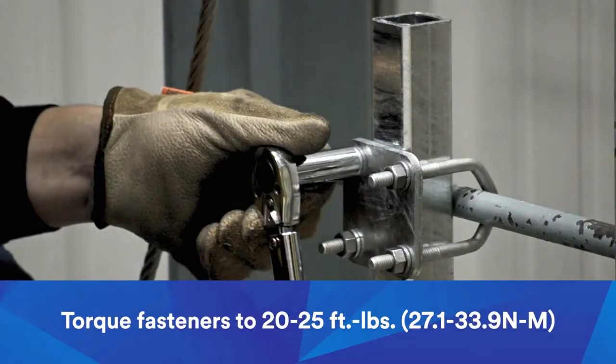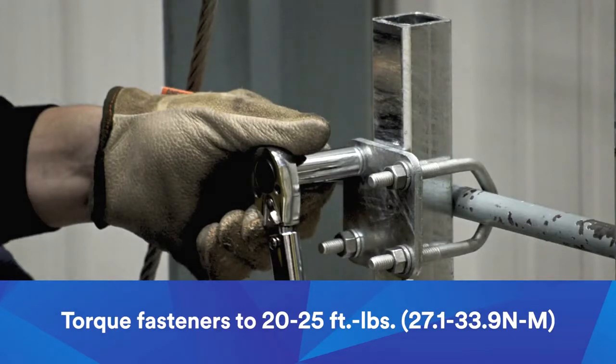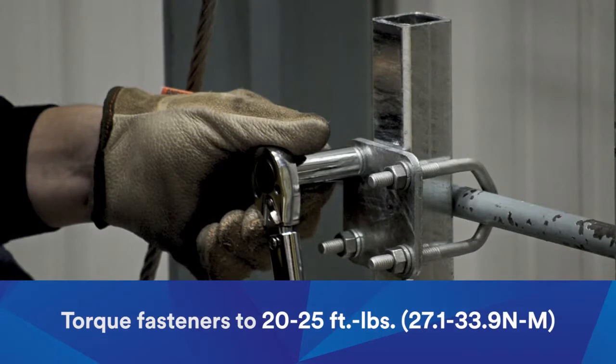Torque the fasteners to 20 to 25 foot-pounds, or 27.1 to 33.9 Newton meters, in the same diagonal pattern.